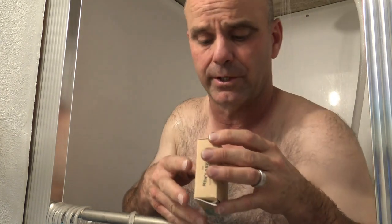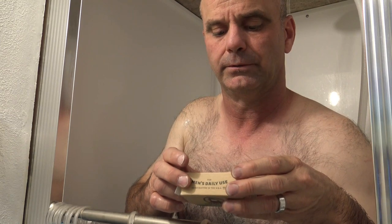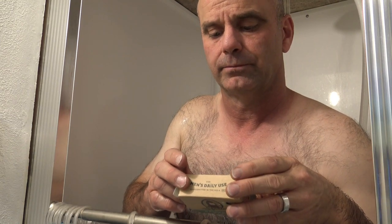Grit's just used for exfoliating skin. I don't know if it's exactly natural, but it says it is.